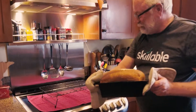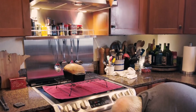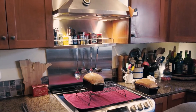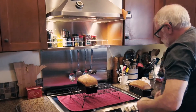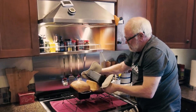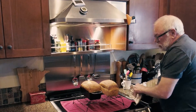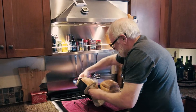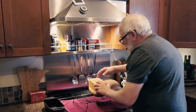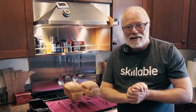There we go — that one, put that there. Turn that off. Thing of beauty. We'll let those cool off for a few hours and then have a slice.